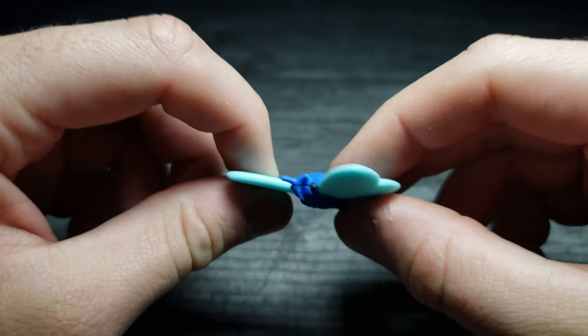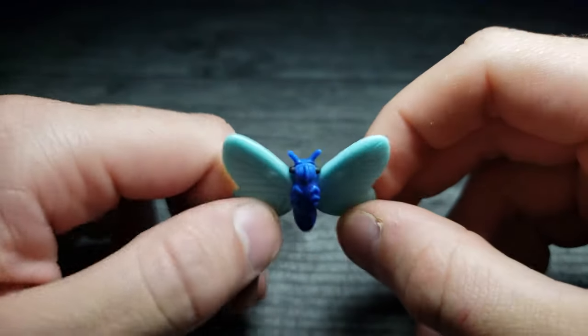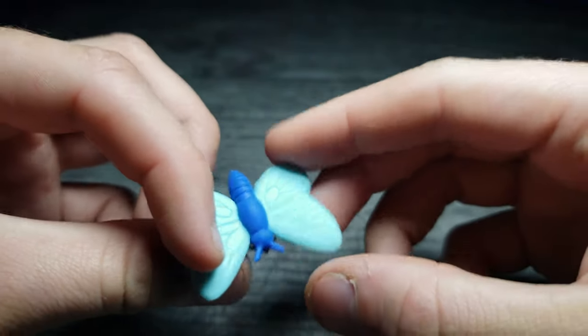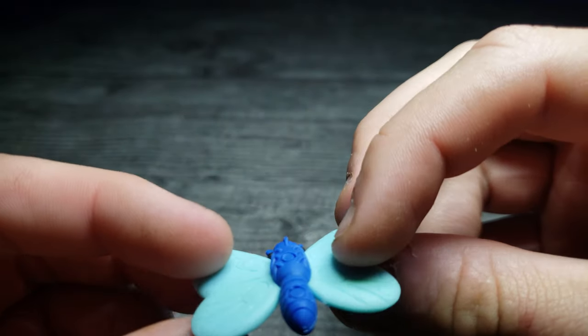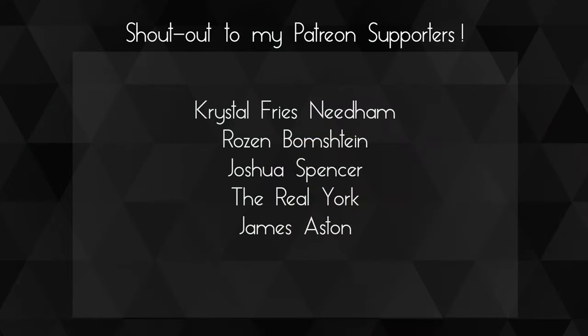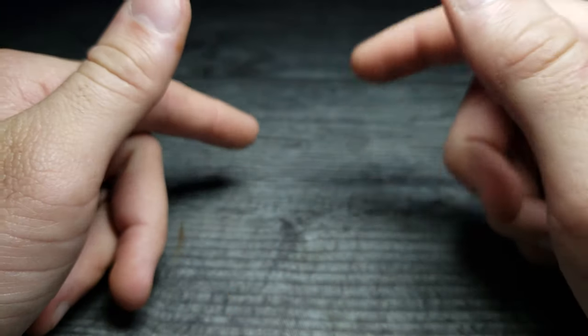That was two packs of erasers with quite a few in each — these are from Iwako, and they're all puzzle erasers in case you hadn't caught on. I really like these and I hope you guys enjoyed the video! A huge shout-out to my Patreons — thank you so much for your support, you guys are awesome. If you enjoyed this video, don't forget to comment, rate, and subscribe, and as always I'll see you in the next video.